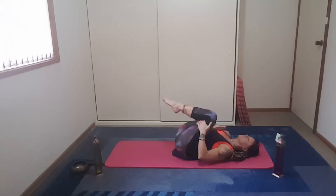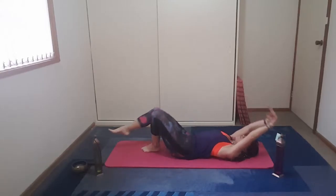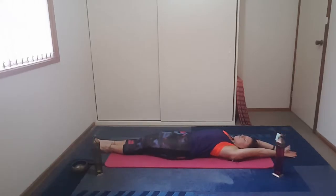Breathe here. Allow the body to breathe. Slowly lift that right foot onto the knee, and then draw the leg into chest again, feeling that hip stretch.